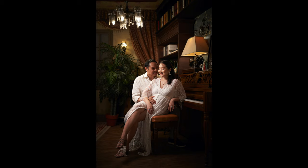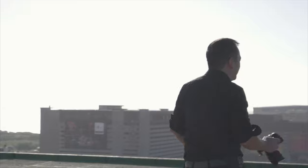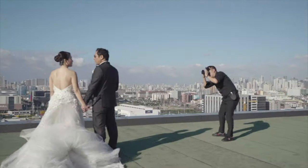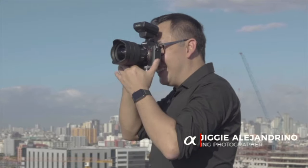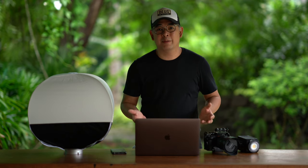In this video, I'm going to show you how I lit and shot these images. Hi everyone, this is Jagui, a portrait and wedding photographer from the Philippines, and welcome to the channel.